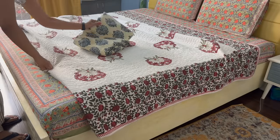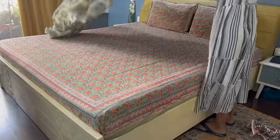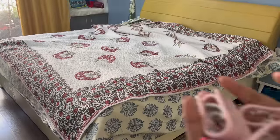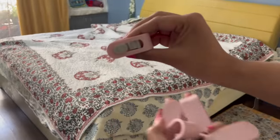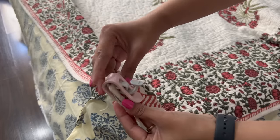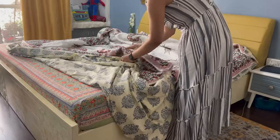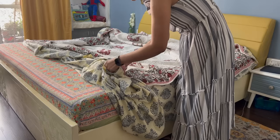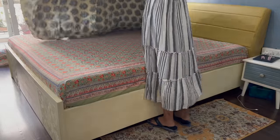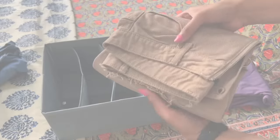This is a duvet cover in 100% cotton fabric which can be used in summer. You can flip the cover inside out and spread it on the bed. These are duvet cover clips — you can clip the cover corners to the duvet corners so it doesn't move around. You insert the duvet into the cover and then roll it to the outside, and the front portion will come out neatly. This makes making the bed in the morning very easy.